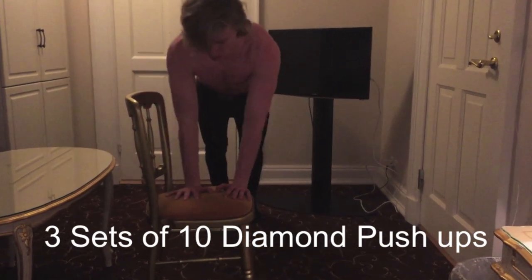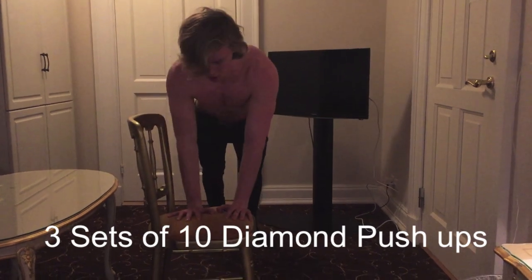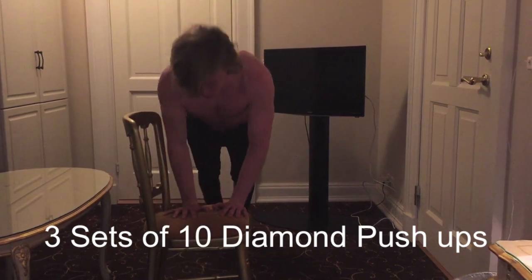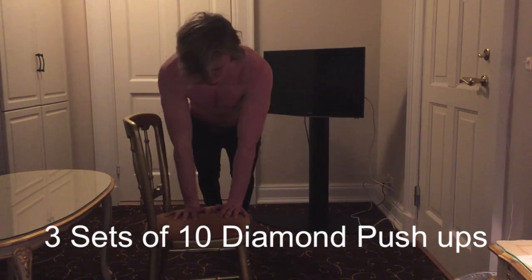Moving on to the next exercise, which is hitting the triceps a lot as well. This is diamond pushups on a chair. The reason it is diamond pushups on a chair and not on the ground is because that is a lot easier, and for beginners this exercise is very good for building up to the full diamond pushup.